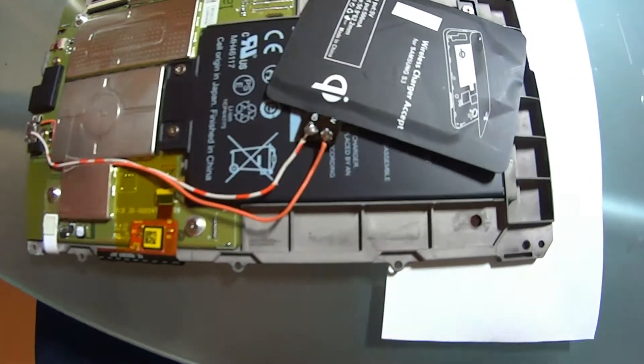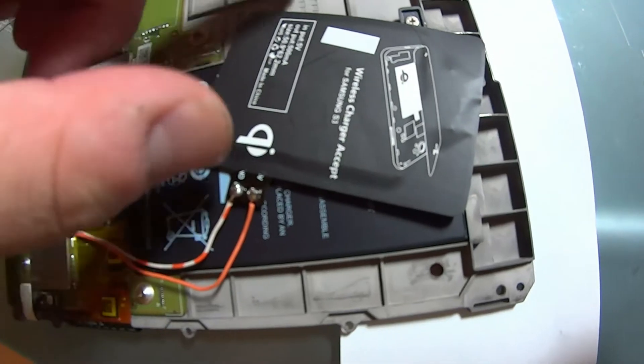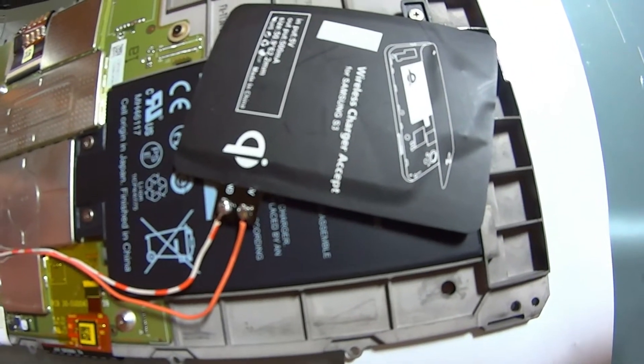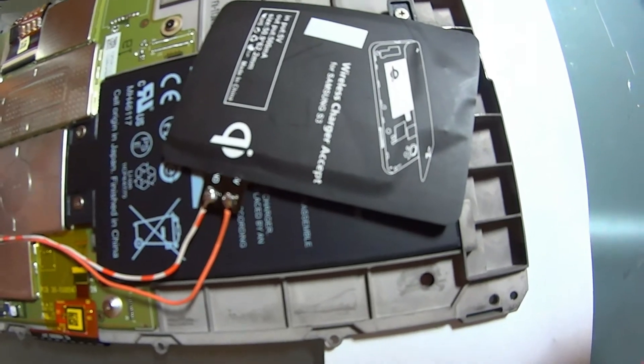Ran the wire up, got it connected to a Qi wireless charger. This thing was for a Samsung S3 that we never used, so what I'm going to do now is mount it a little bit permanently in the case.